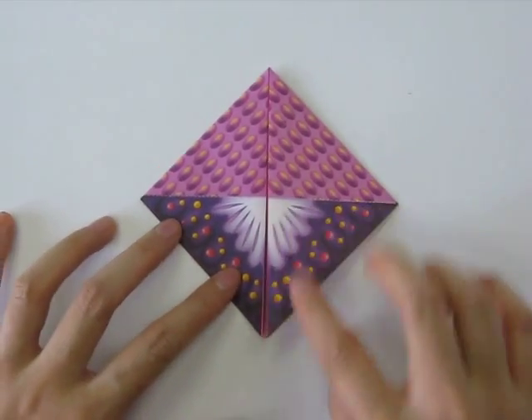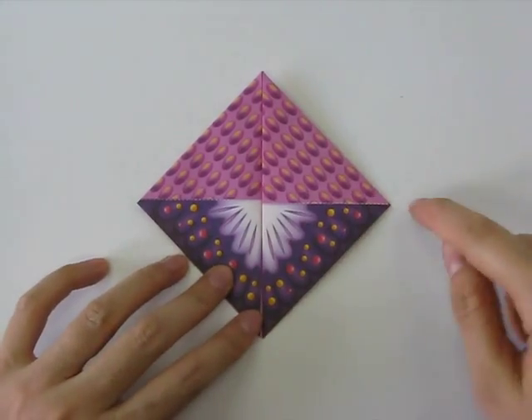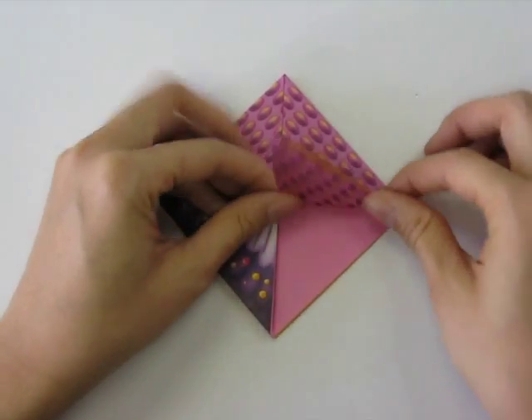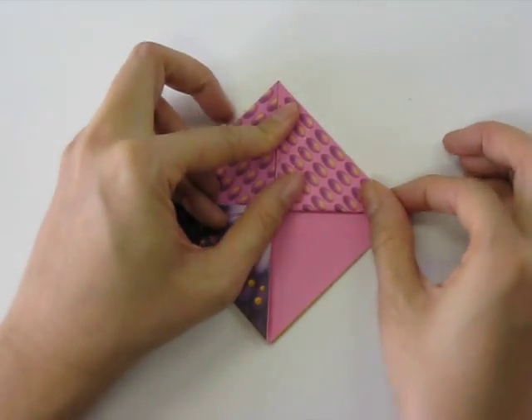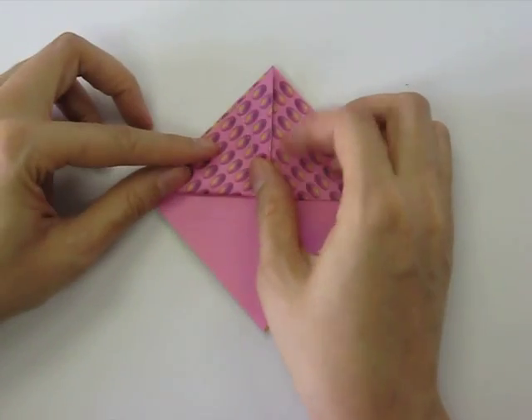Next we're going to fold these two points upwards along the line here. So we're going to take this one and fold it upwards, and then this one and fold it upwards as well.